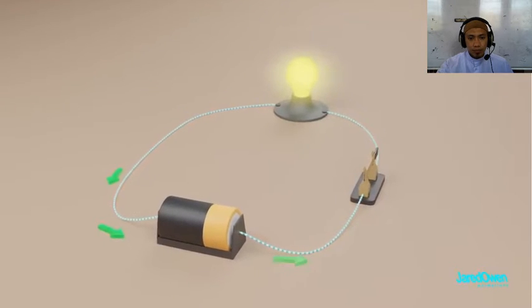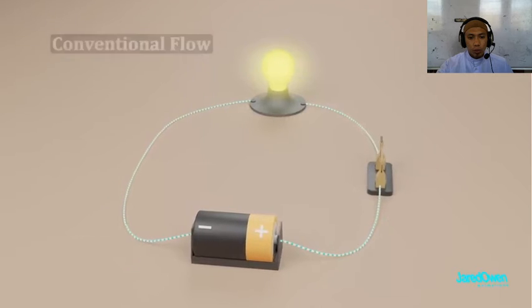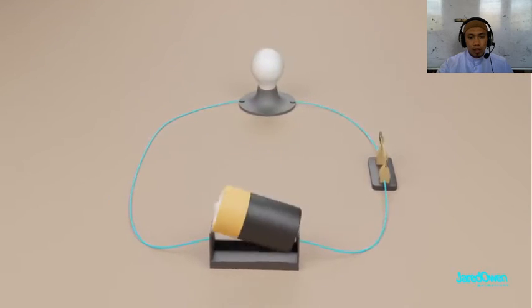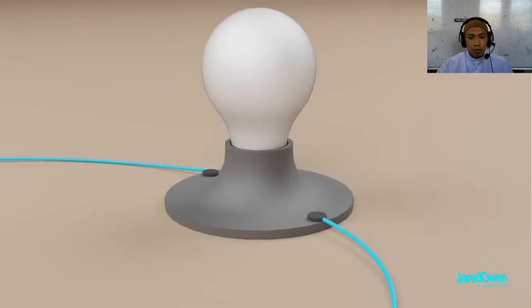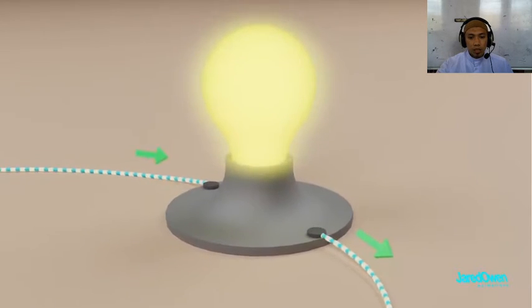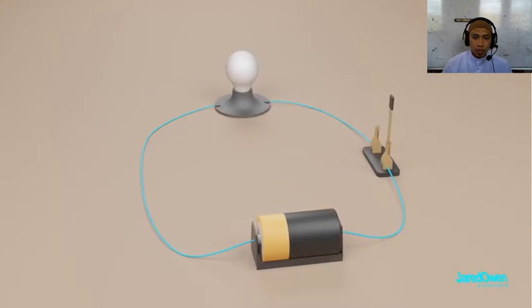Electricity is flowing down the wire. This is called conventional flow. If we take the battery out and flip it, then the current will flow the other way. The light bulb will still work in either case, but there are some devices that will work differently depending on which way the current flows. Okay, so that's the basics of a circuit.